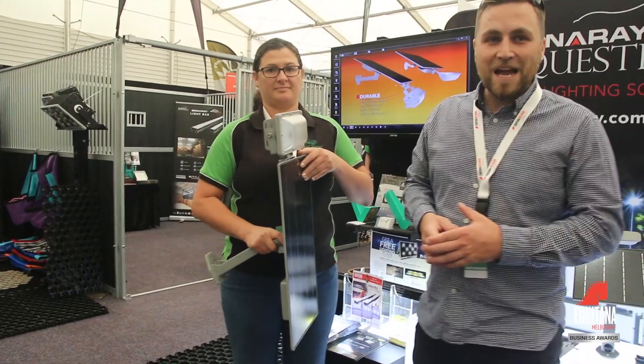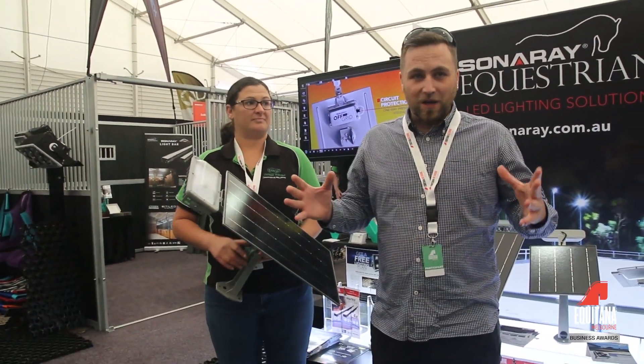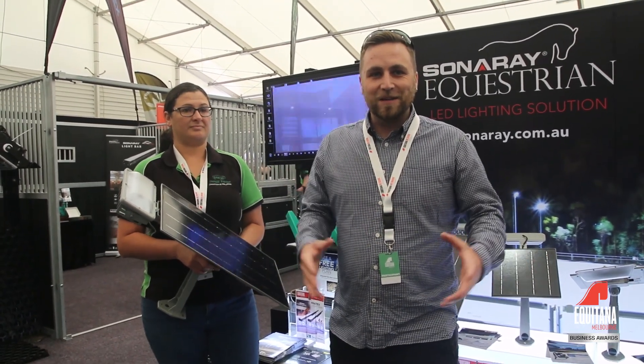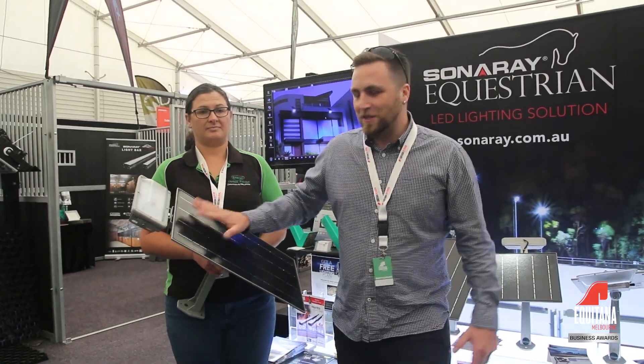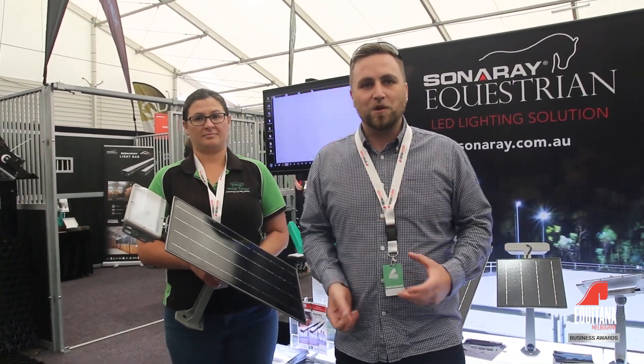The battery lasts for 17 hours on a full charge, whereas a lot of lights will probably only last for an hour with the reduced amount of sun that we get here in Melbourne. The size of the panel attracts a lot of rays so it charges in a very short amount of time.